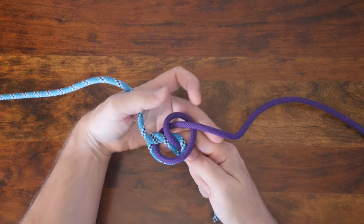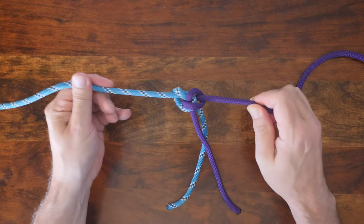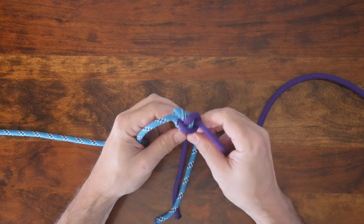Hold both the working ends and the standing parts and pull to tighten the knot and then cinch it up. When finished, your Alpine Butterfly knot will look like this.